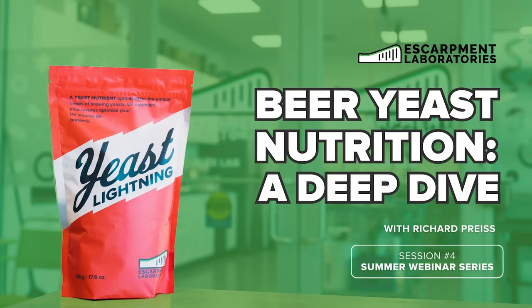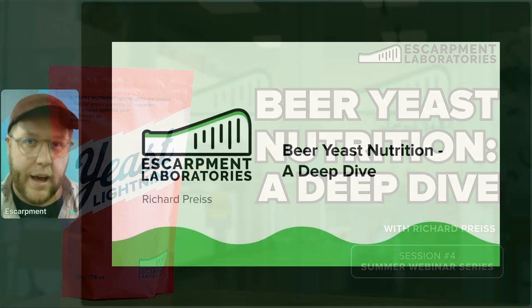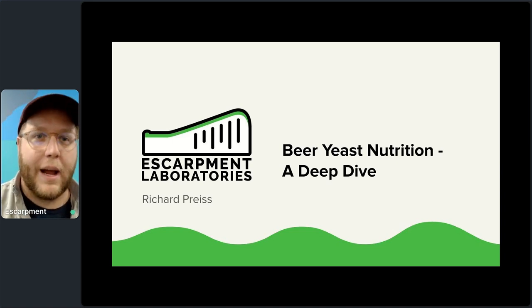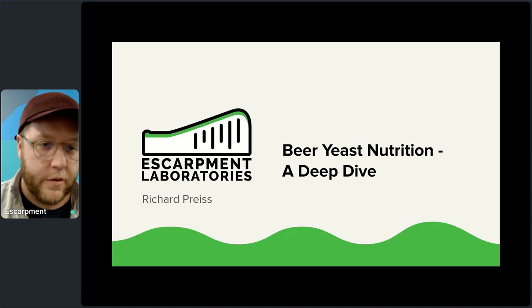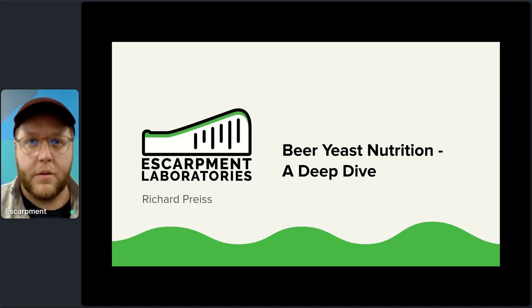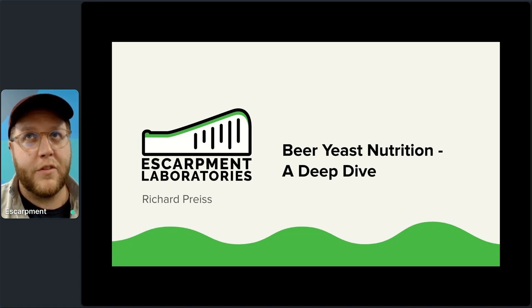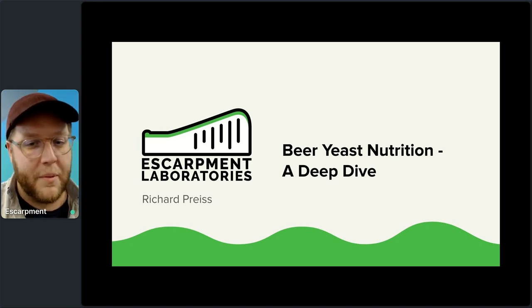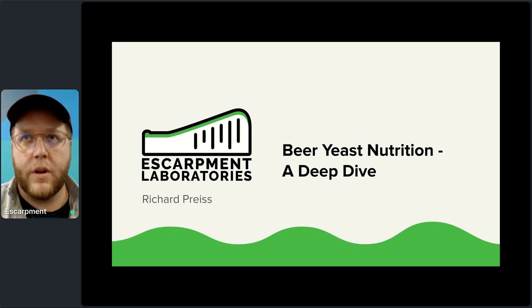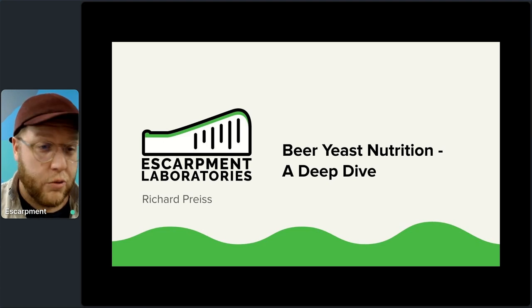Welcome to our webinar on beer yeast nutrition — a deep dive. This is often one of the black boxes of brewing. There are a lot of misconceptions out there, a lot of good common wisdom, and also a lot of not-so-good common wisdom. A lot of brewers don't know much more than 'nutrients are nutrients.'